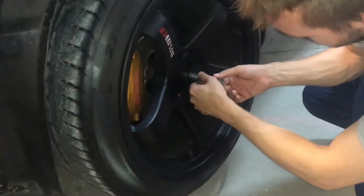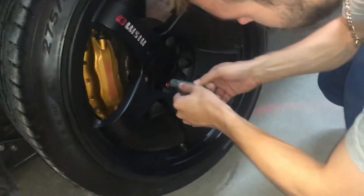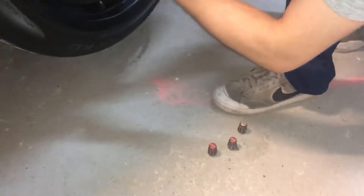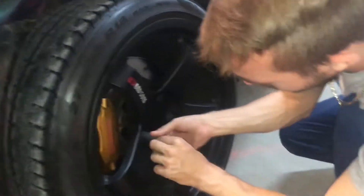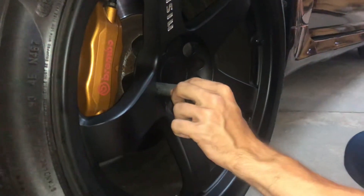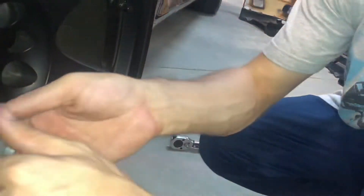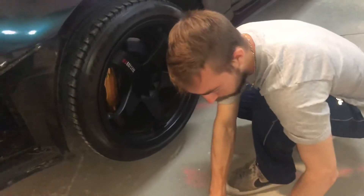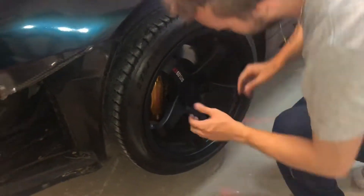We are taking off the front wheel here, getting most of the lugs off, and using a special wheel lock tool. These are some BBSs — you don't want to use these on the impact because they will break. It's very thin aluminum, so we use our big torque wrench. Same thing for the other side, and then we'll check back in and pull that off.